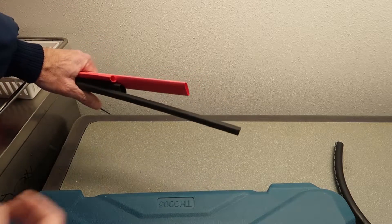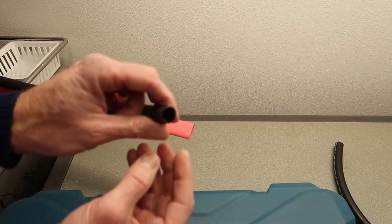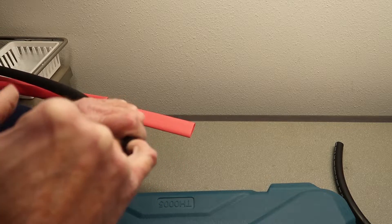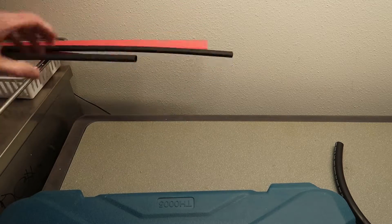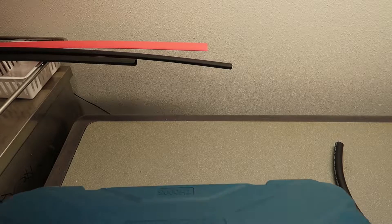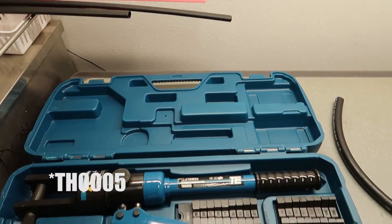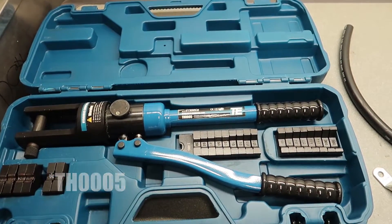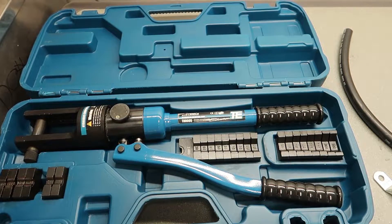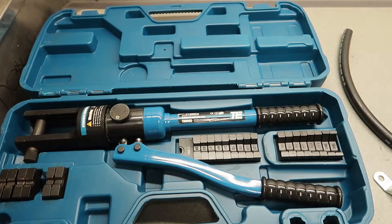I'm in the beginning stages of installing an inverter in my truck camper. Back here I have a couple of sticks of heat shrink — this has adhesive in it so as you heat it up that glue melts and makes a nice tight seal around everything. I have my Temco TH005 hydraulic crimp tool, and I've got an assortment of terminal lugs for my cable, and a short piece of cable.